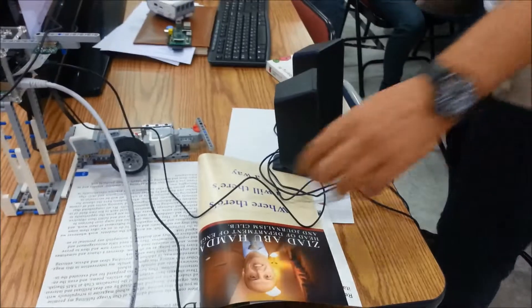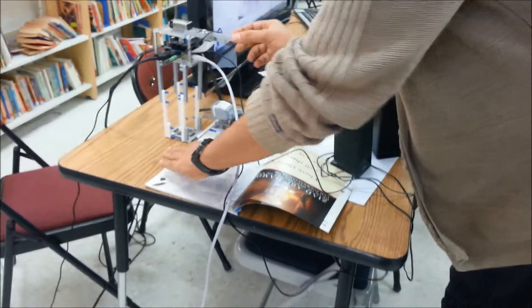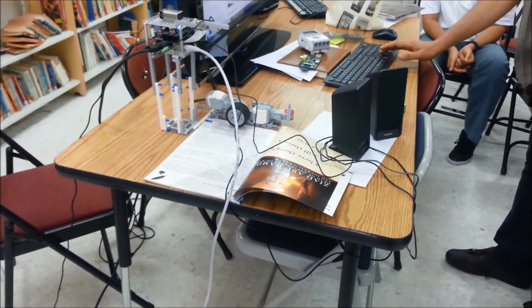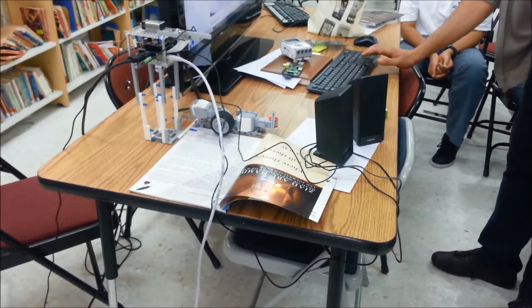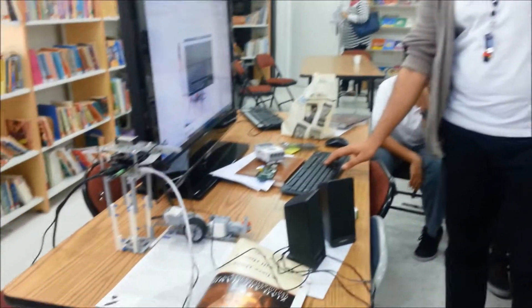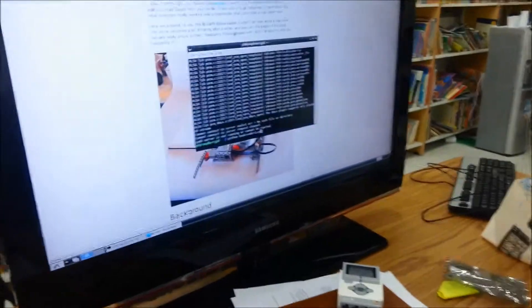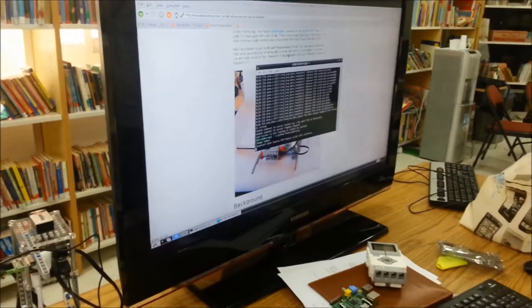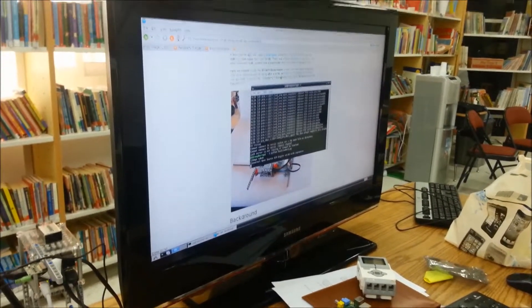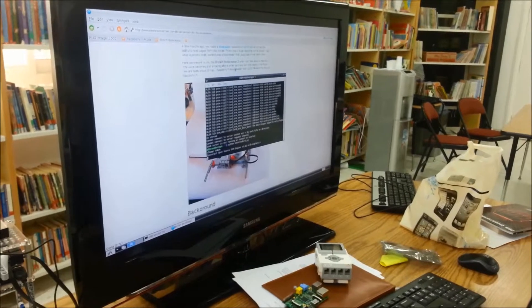So let's try reading this simple page using our book reader. Let's open a terminal here and print Python book_reader_2.py, and let's hit enter. The picture has been taken. It takes time for the OCR — the recognition engine — to translate the page into text, and then from text to sound.